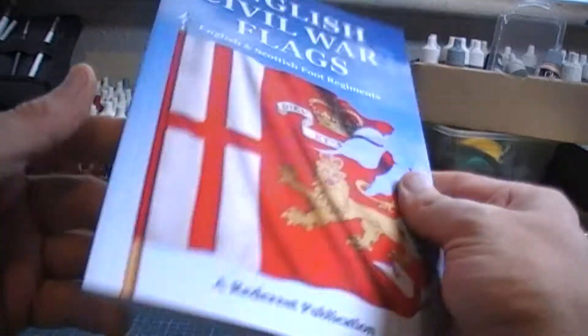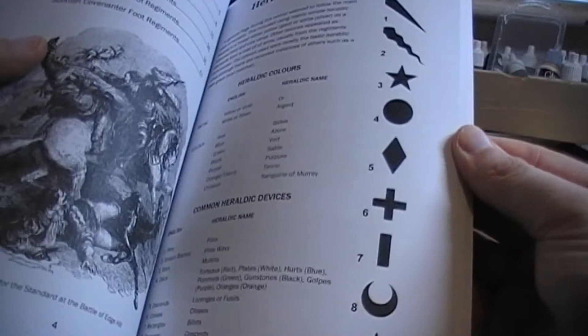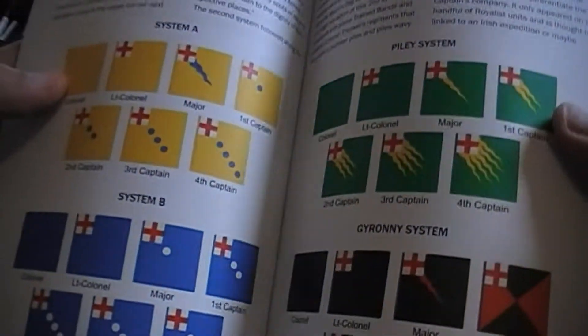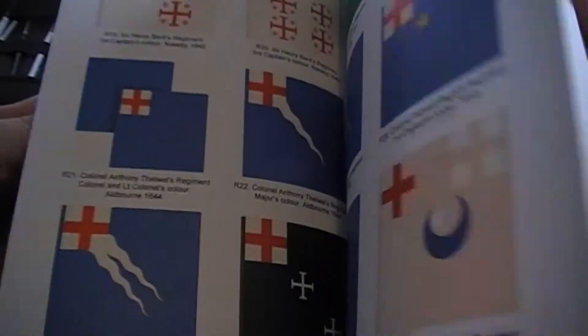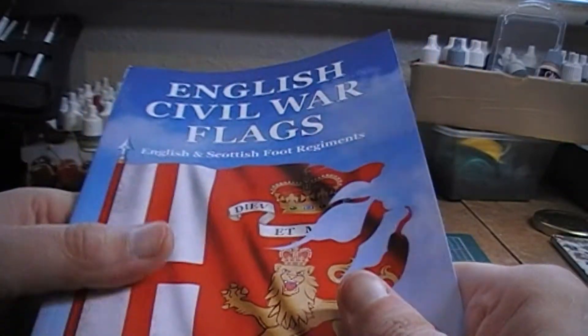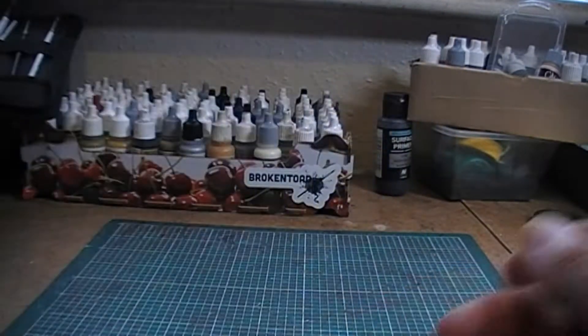The book was just £11 and it's really interesting. It goes into all the different types and variations of flags, the various systems used to denote whose flags they were, and then it shows all the infantry flags. I don't think there are any cavalry flags, but it looks a really interesting little book. If you're into the English Civil War, it's definitely a cool little addition to your collection.